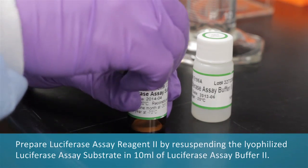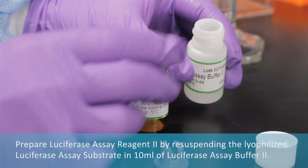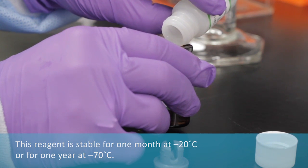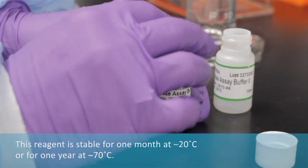Prepare luciferase assay reagent 2 by resuspending the lyophilized luciferase assay substrate in 10 milliliters of luciferase assay buffer 2. This reagent is stable for one month at minus 20 degrees Celsius or for one year at minus 70 degrees Celsius.